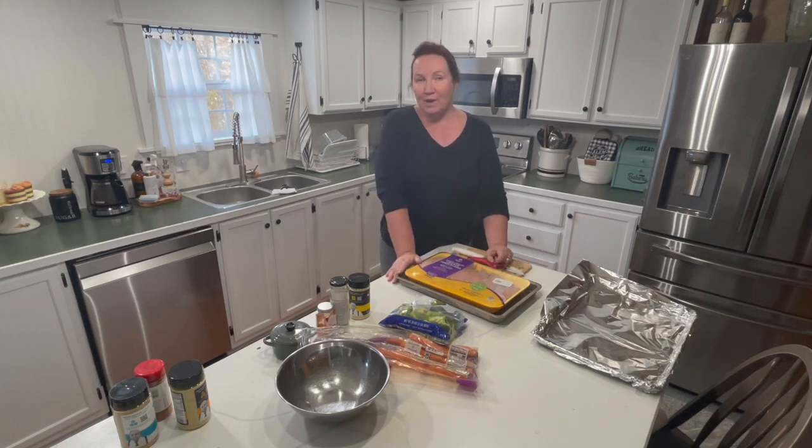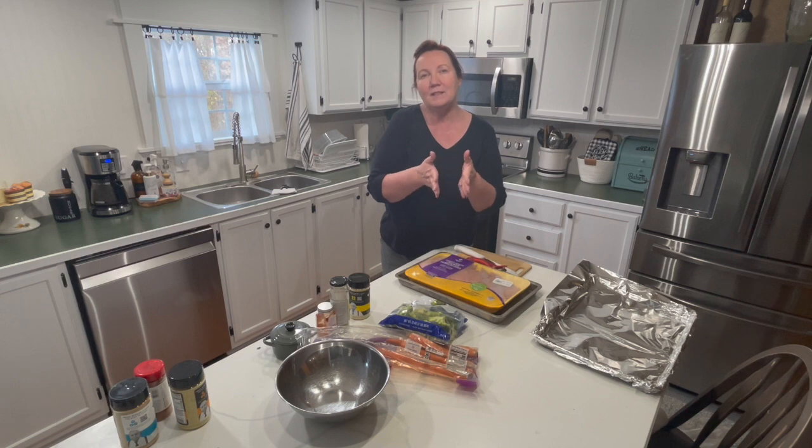Hi everyone, welcome back to Tony Renee at Home. If you struggle with meal planning, don't know how to do it, or hate doing it, I have got a quick tip for you. I would call these budget meals because you get to choose what goes in them, and they're quick and easy to throw together. There's not a lot of thought that goes into it if you keep these few ingredients on hand. If you keep these few things on hand for busy days, you will always have a meal regardless of how busy you are.